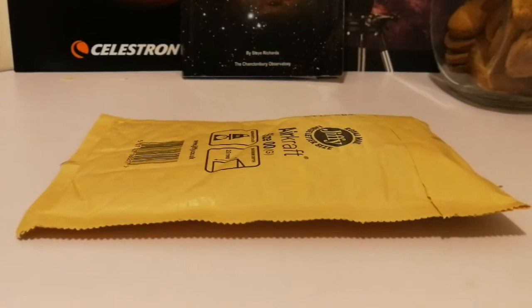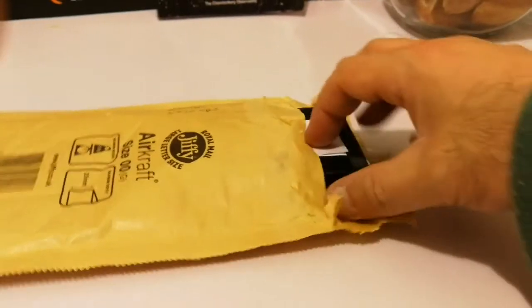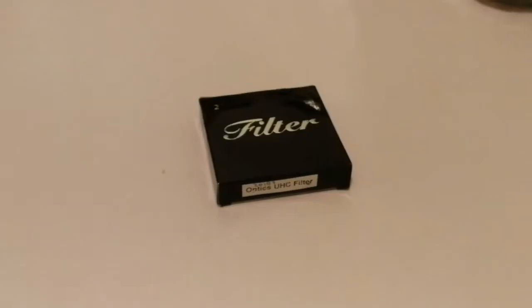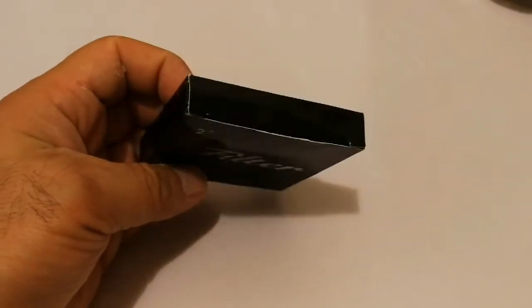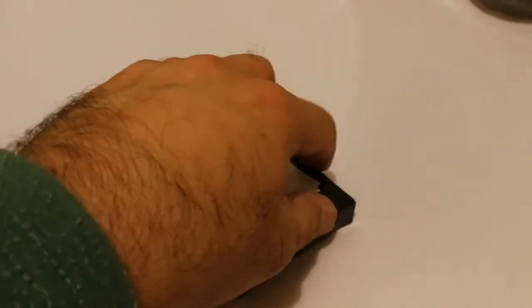This is an unboxing of a filter. Let's open and see what's inside. This is a UHC — Ultra High Contrast — filter for two-inch telescope eyepieces.